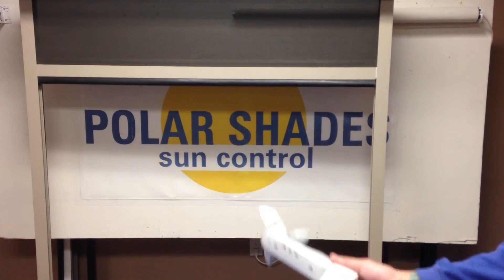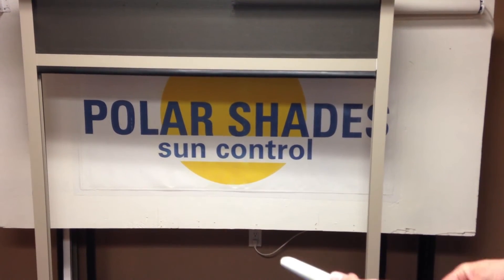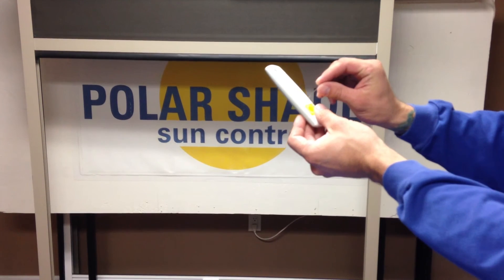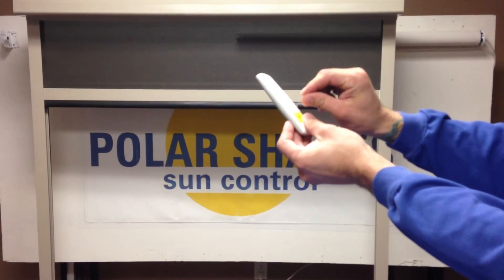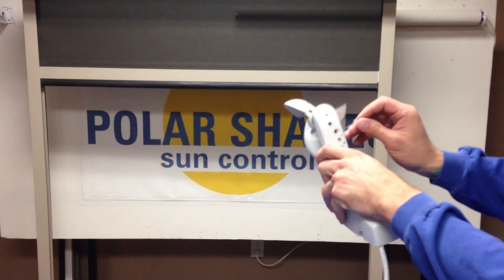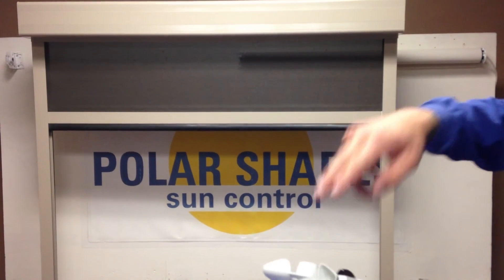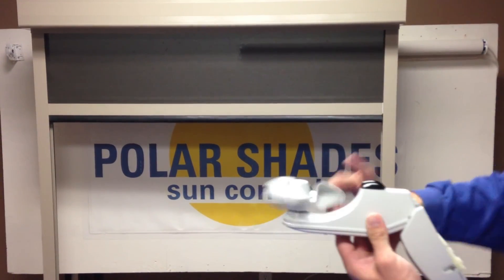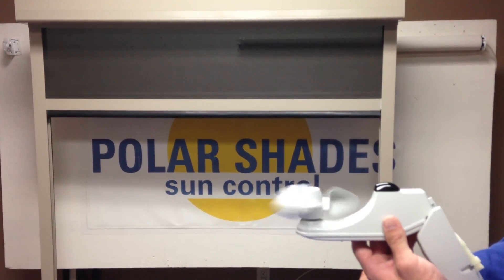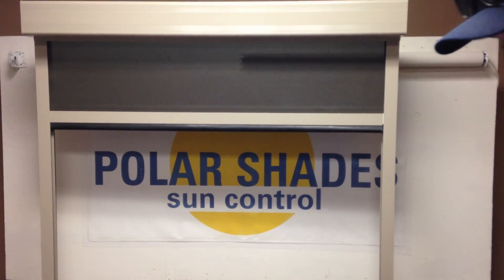Basically, to deprogram this so that it doesn't work and you're going to remove it completely: you're going to hold the programming button on the shade again until it jogs on the remote, just like that. And then we'll hit the programming button on the wind sensor again until it jogs. And then you can always double check it — and obviously you'll see it's not going anywhere. Make sure you always deprogram it if you walk away with it. And that's it.